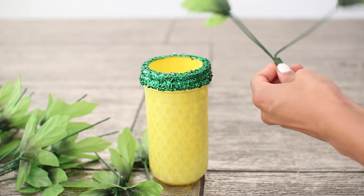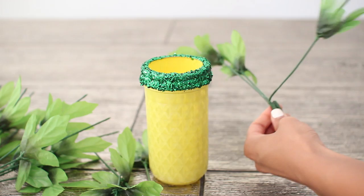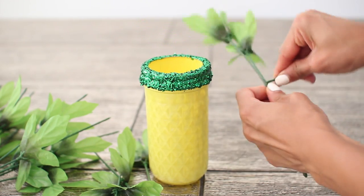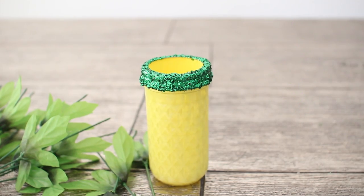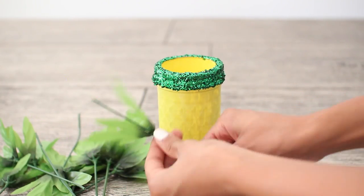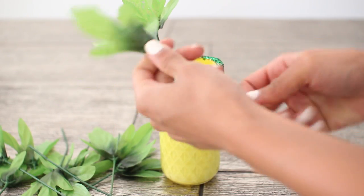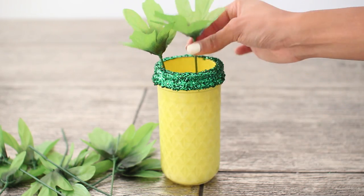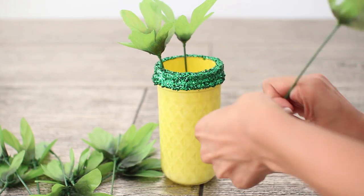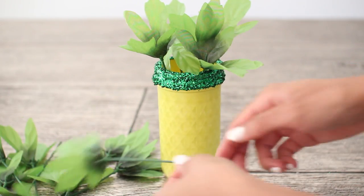The last step is to add the leaves. Just cut the leaves from the stem, then bend them back and forth until they all break off. Repeat that process until all your leaves are done. Then take the leaves and push them all the way up to the top — you may need to bend the bottom so they don't stand up too high depending on how tall your jar is. Arrange the leaves however you'd like into your jar.